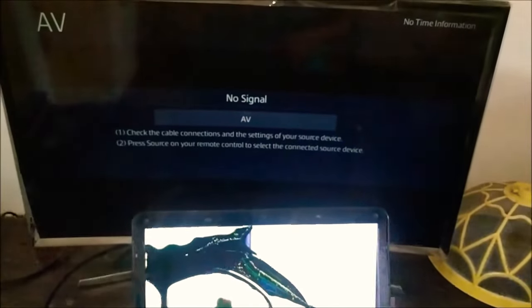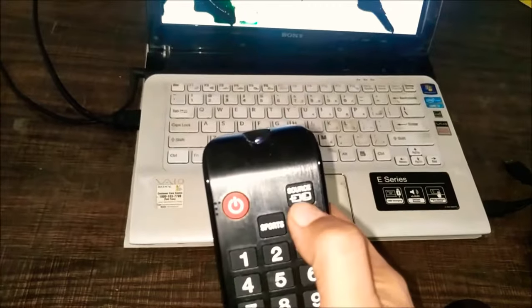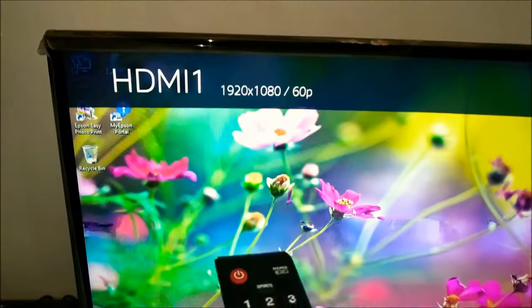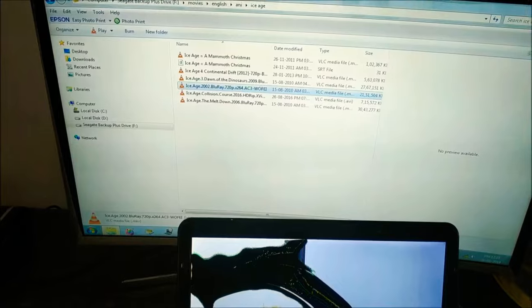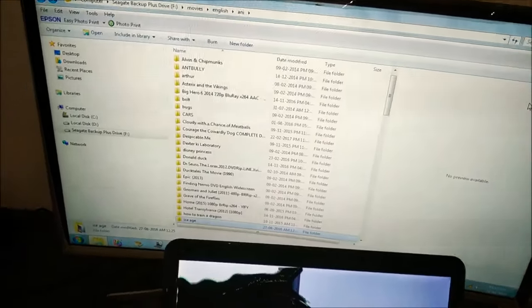Now switch on the TV. There will be a source button on the remote control — press the source button and choose the HDMI option. And that's it! I can now see my laptop screen on my TV. I didn't have to change any settings on my laptop. I'm navigating my contents through the touchpad on the laptop and viewing them on my TV.